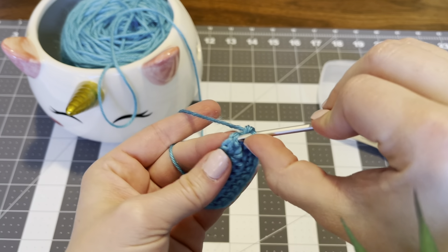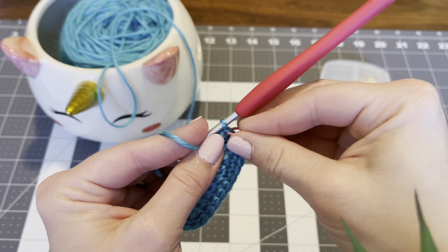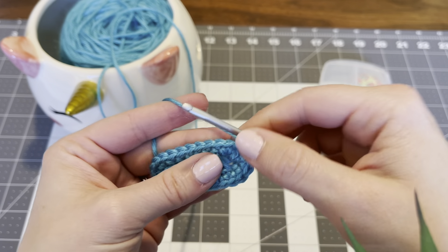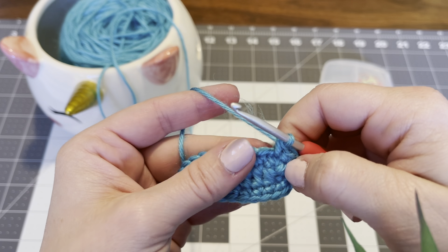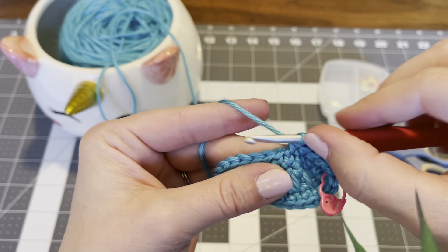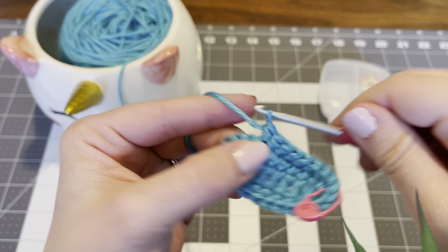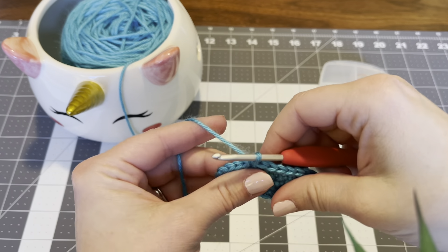For round 3, move the stitch marker and increase in the very first stitch: single crochet 1, put the stitch marker back, single crochet 2 — that's an increase. Then single crochet in the next stitch, and single crochet in the next 6 stitches: 1, 2, 3, 4, 5, 6.